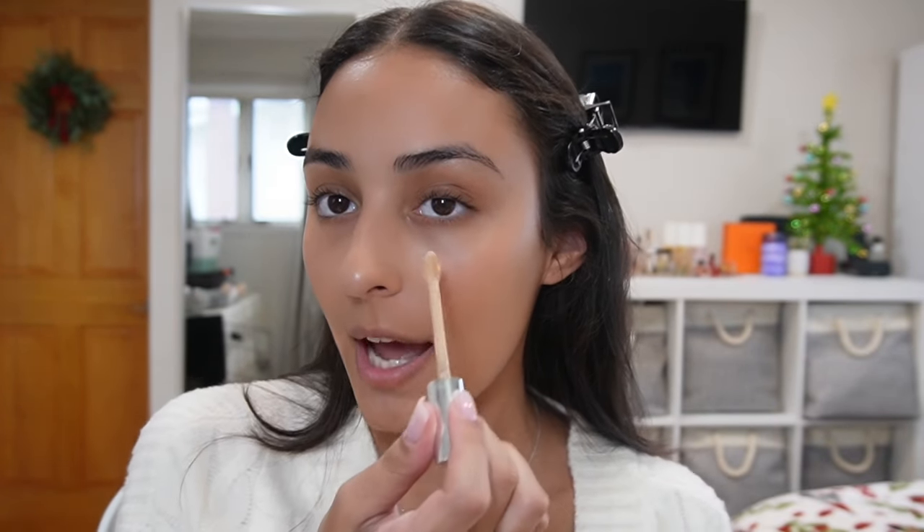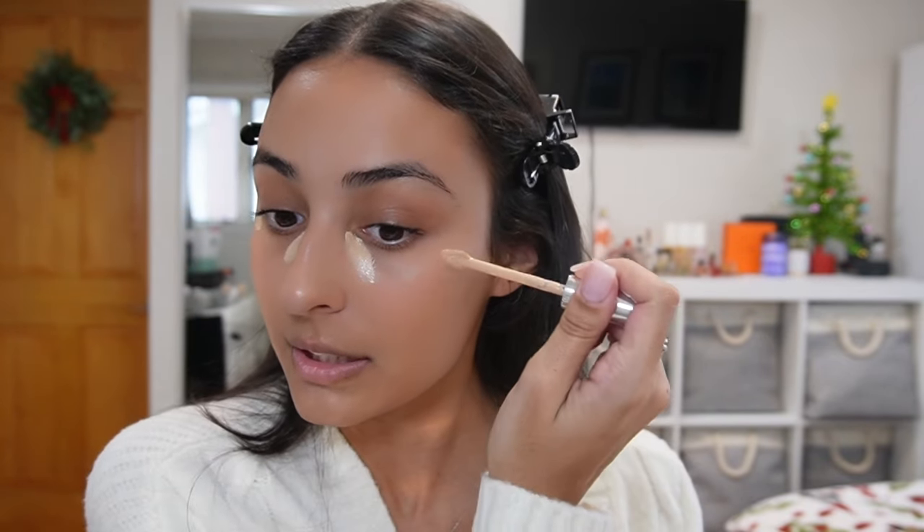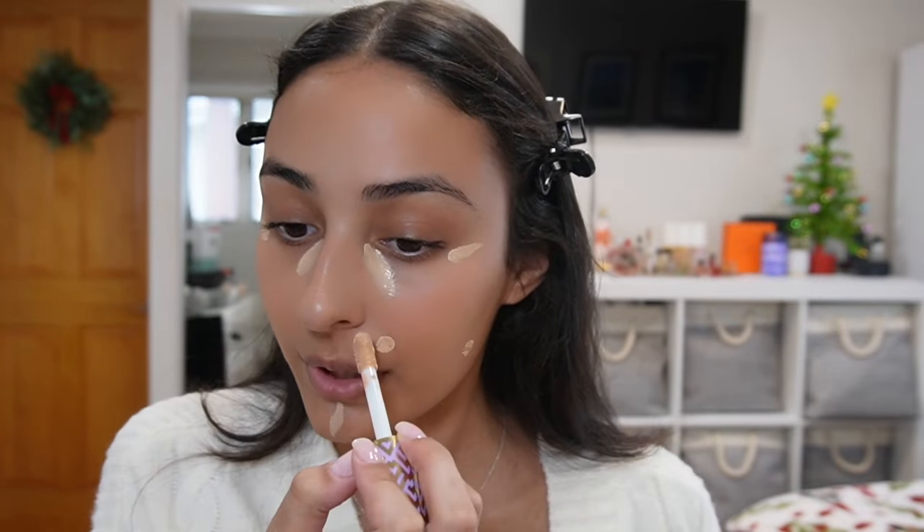For concealer underneath my eyes I use the Haus Labs concealer — I honestly don't think there is a better concealer on the market right now. It's so lightweight but it still covers all of my dark circles. Sometimes I'll use it to highlight different points of my face. For blemishes I use the Tarte Shape Tape, the ultra creamy version, and I'll just dot this anywhere I need a little bit of extra coverage.